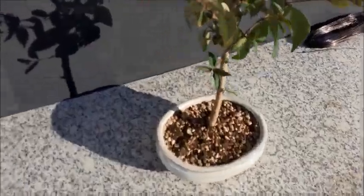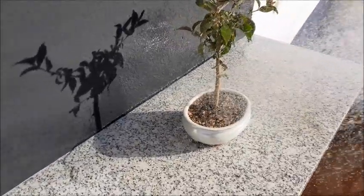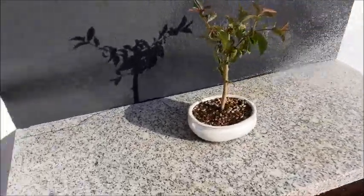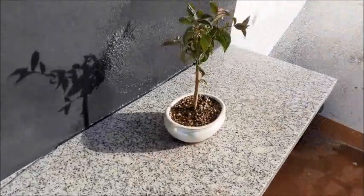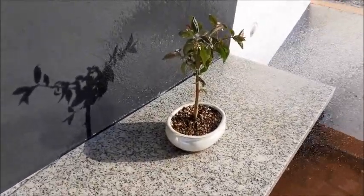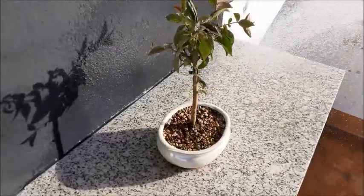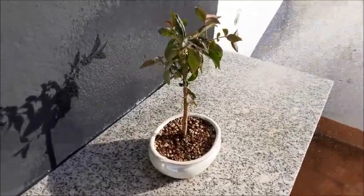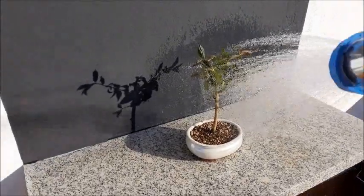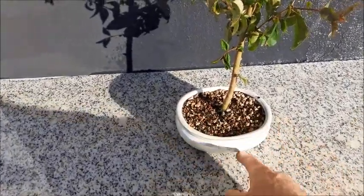Here you can see how it drains. Practically the substrate is disappearing and the pumice is floating in the water, so it's staying in the upper part. As we go and see the substrate, the pumice is floating in the water. With all the substrate.